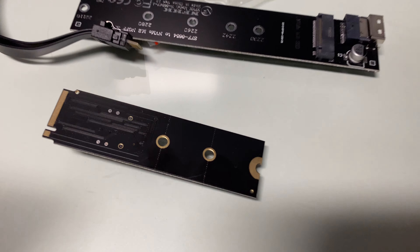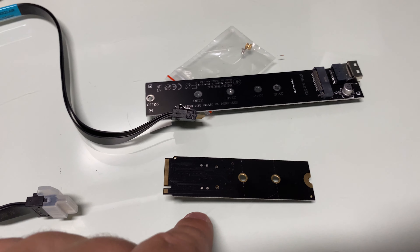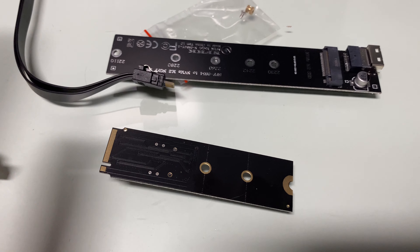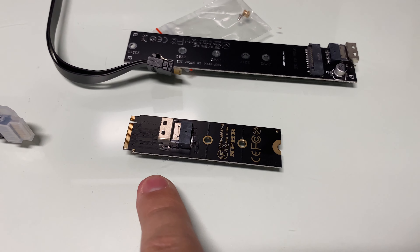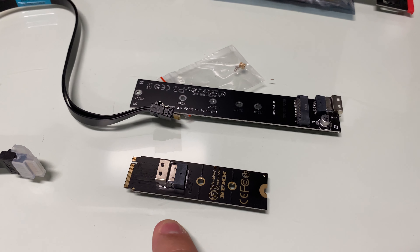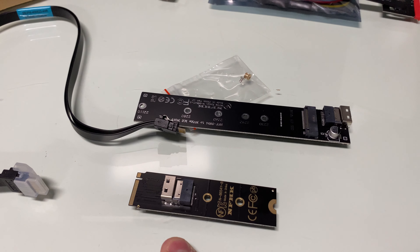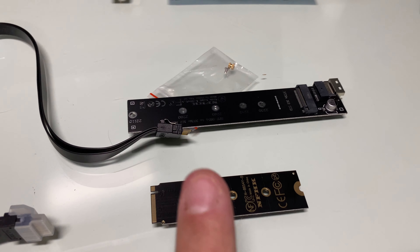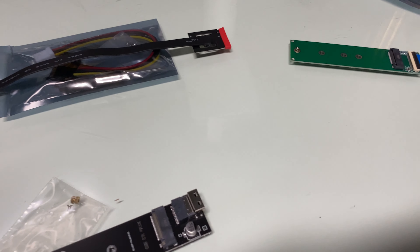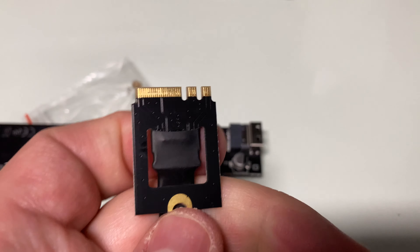This is a PCIe x4 extension, so with this NVMe connection I'd have up to 40 Gigabits per second. PCIe 3.0 maxes out at about 3.5 gigabytes per second for really good drives, and PCIe 4.0 — double the speed — maxes out at 7 gigabytes per second. So ideally I could use this, but here's another option.